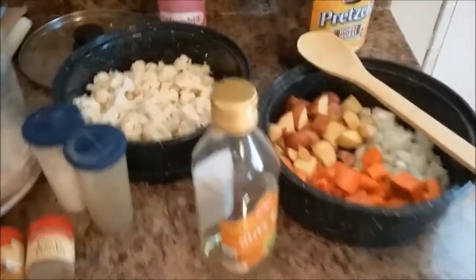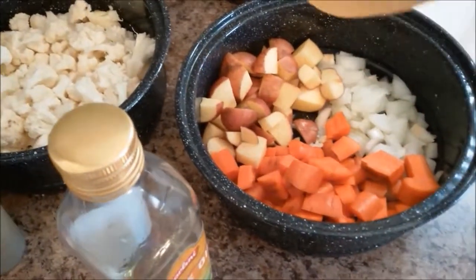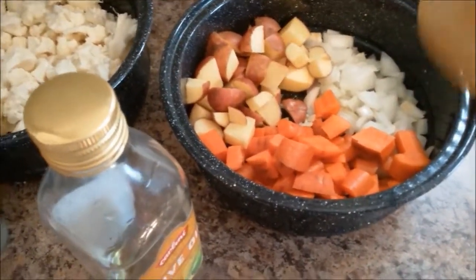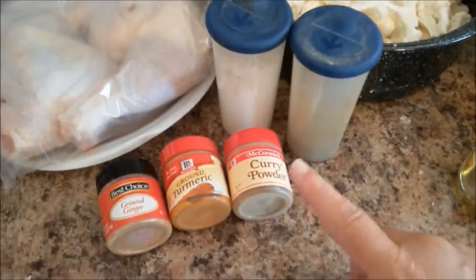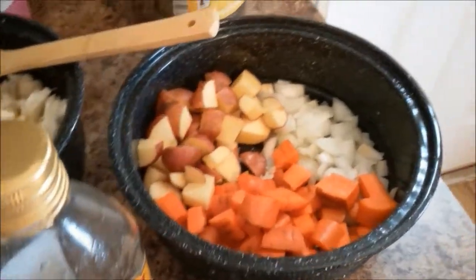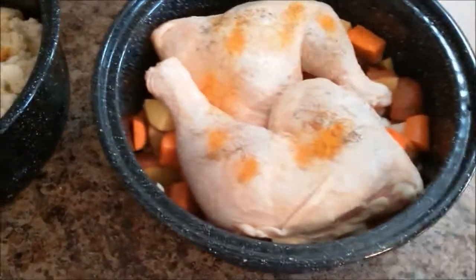I have my veggies chopped up and I'm getting ready to season them. In this pan I have garlic, onion, potatoes, and carrots — chunked up sort of the way I'd prepare them for a crock pot. In the other pot I have cauliflower, garlic, and a little bit of onion. I'm going to mix those up, add a little olive oil, salt and pepper, some curry, ground turmeric, and ginger.